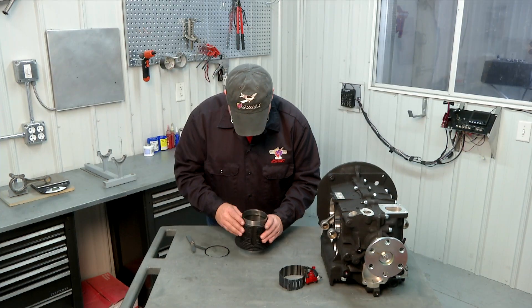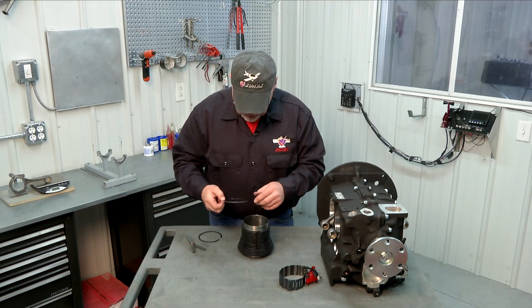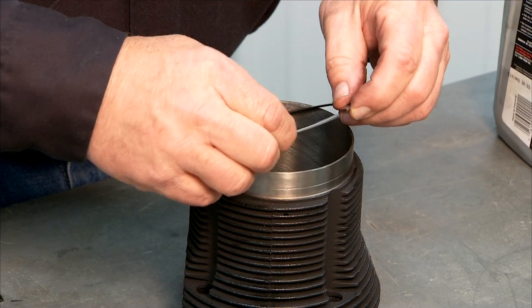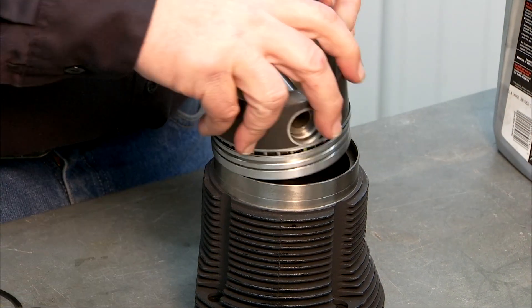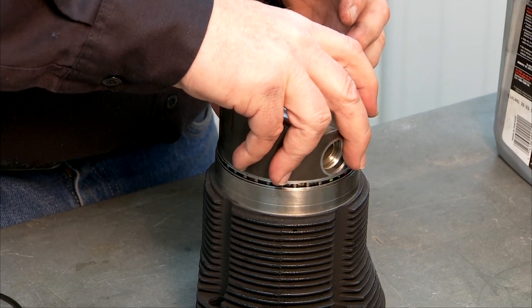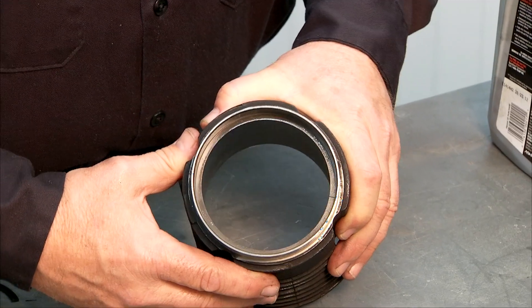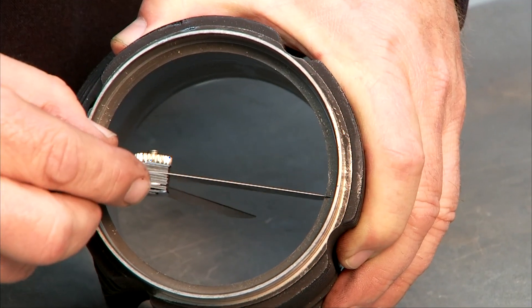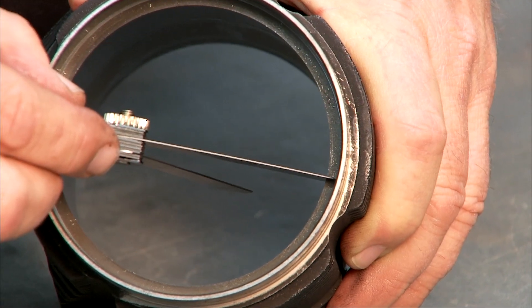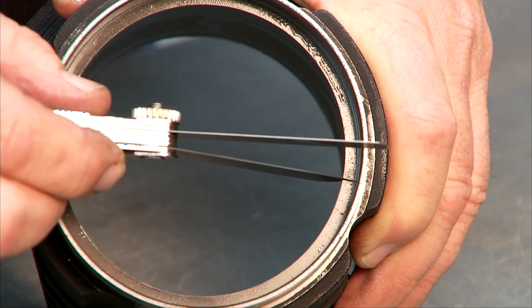So we know that our ring is within tolerance. While we've got the cylinder bottom here we're going to do the same thing with our top compression ring. Install it, square it up with our piston. Once again we've got our ring gap. We'll take our 12 thousandths feeler gauge — goes right in there no problem. Take our 22 thousandths — does not go.